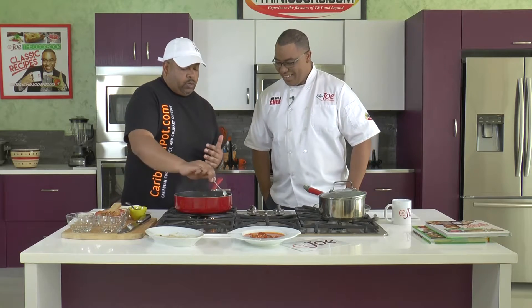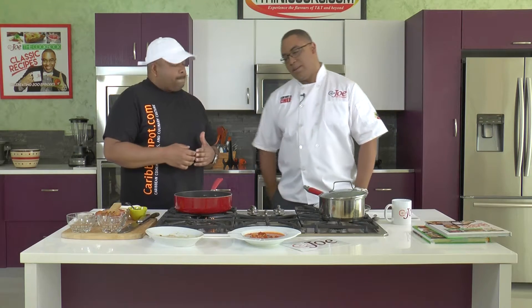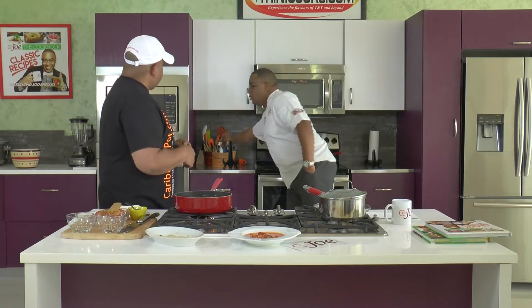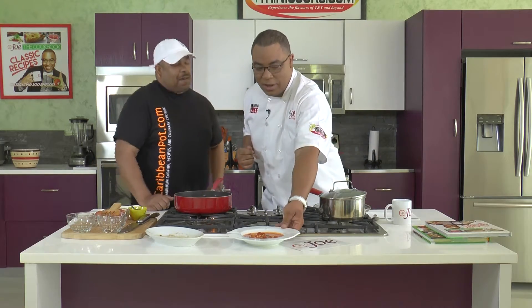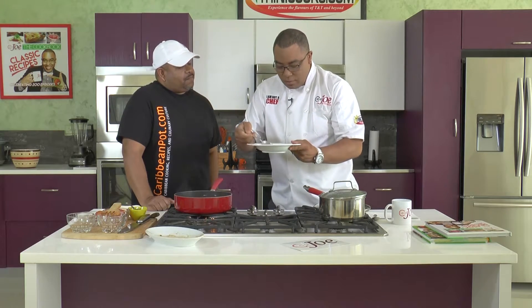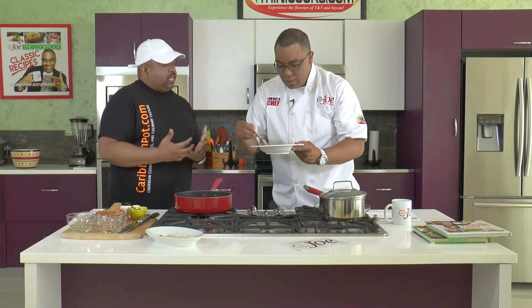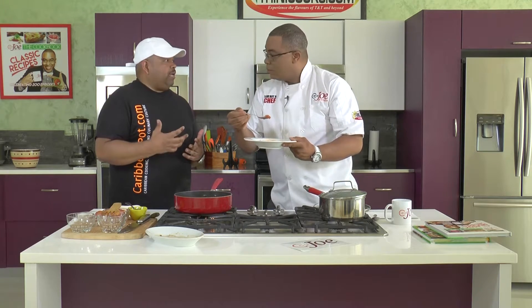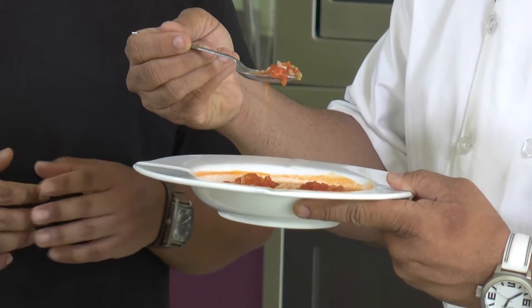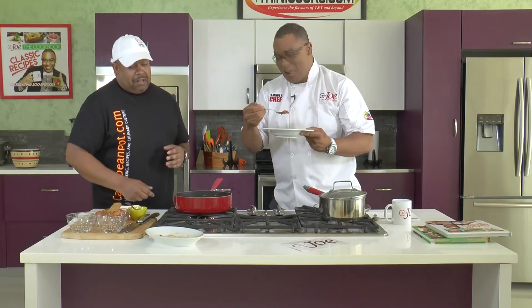What I usually go in here with too, and I forgot to bring it this morning, is some chopped parsley. Any sort of herbs that you like - if you like a little bit of thyme in there, you can certainly do that as well. This is the part of the show that I like the most - when I get the sample. This just looks amazing. And you notice how it thickened up - you've got pieces of tomato in there, the rice is nice and plump. People who like wet pelau could probably appreciate this.